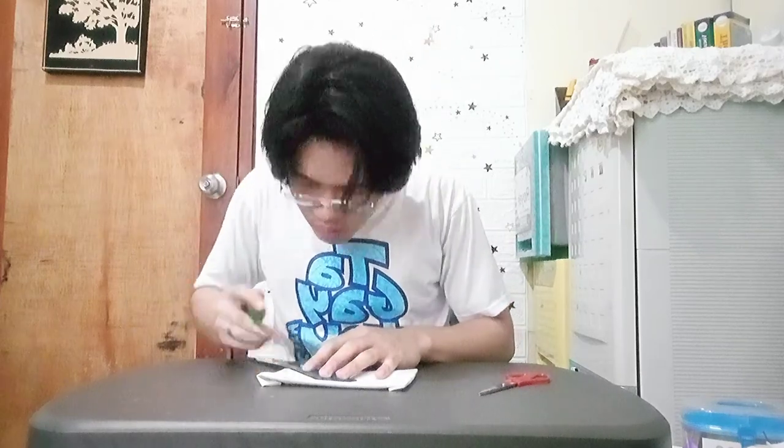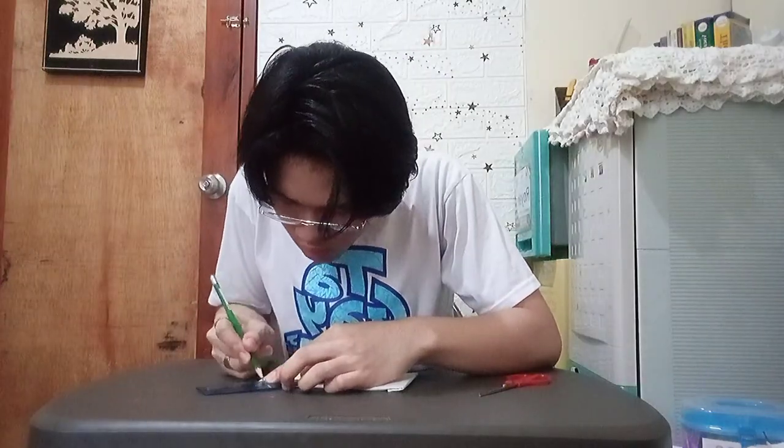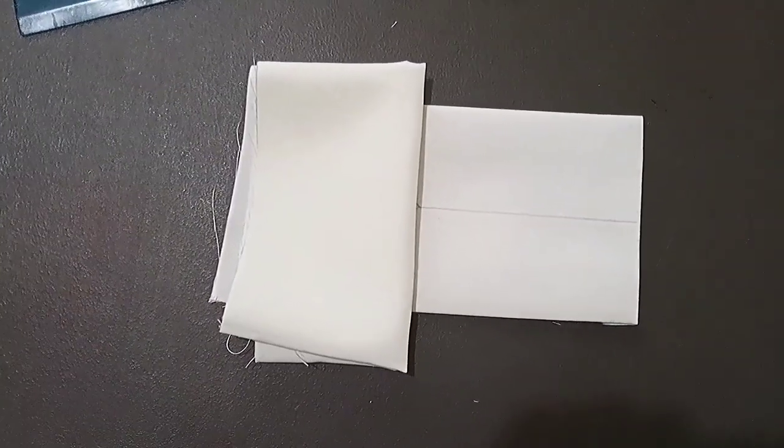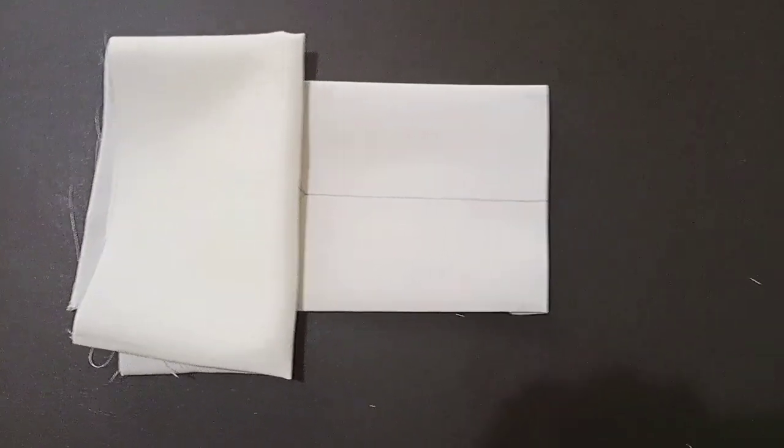I then brought out my ruler and my pencil to start creating my markings for the sketch of my design for my face mask. Right after that, this was my final outcome for sketching my design.